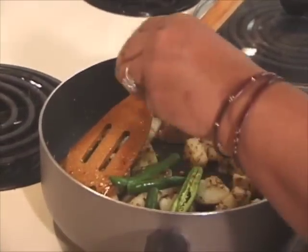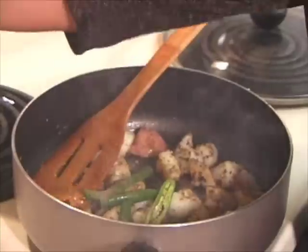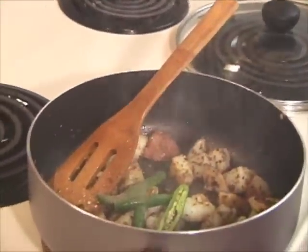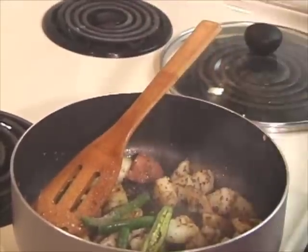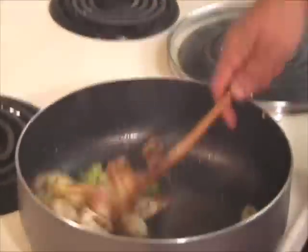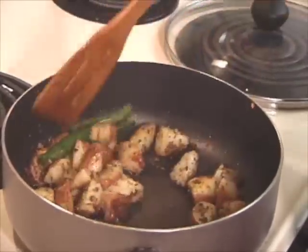Add black pepper — 1.5 teaspoon of black pepper — and about 1.5 teaspoon of salt. And let it cook for another 2-3 minutes.